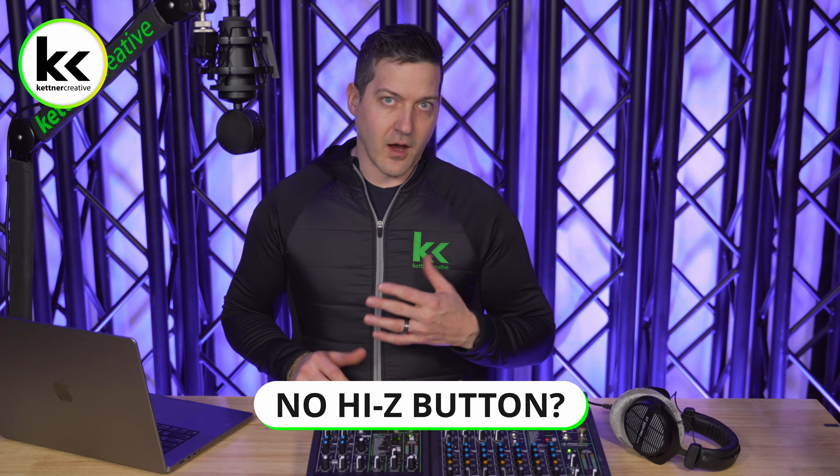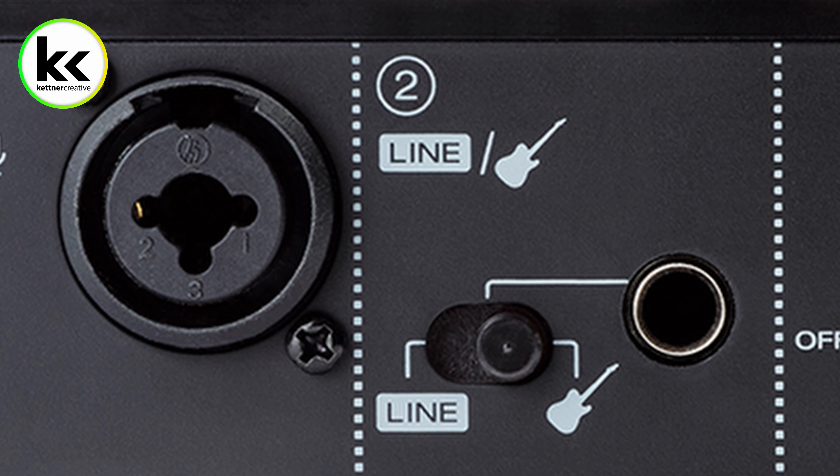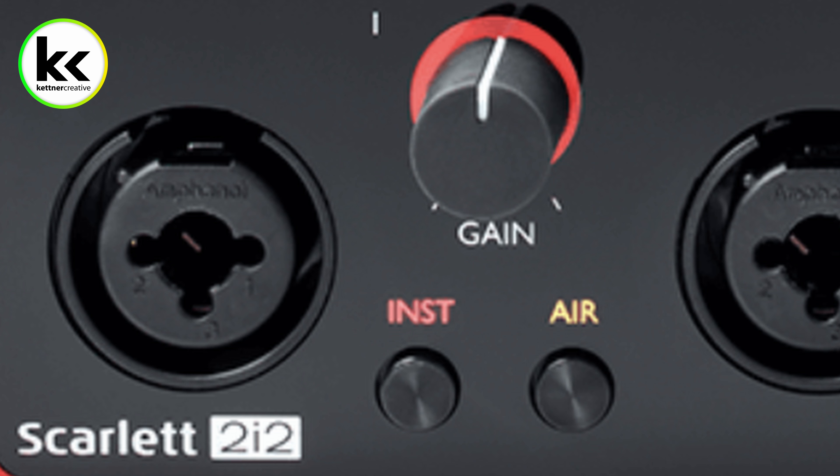If you don't see a Hi-Z button on your audio mixer, it might be called something different. On some audio mixers, there's a picture of a guitar that does the same thing, or on some audio interfaces it'll say INST, which stands for instrument input. Depending on what you see, they all do the same thing — changing the impedance for a guitar, bass guitar, or something with magnetic pickups.